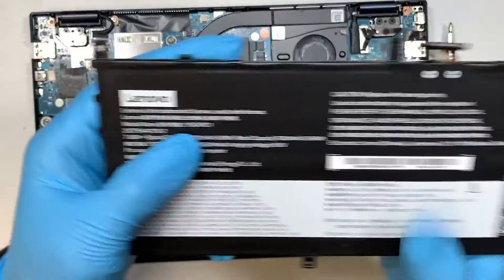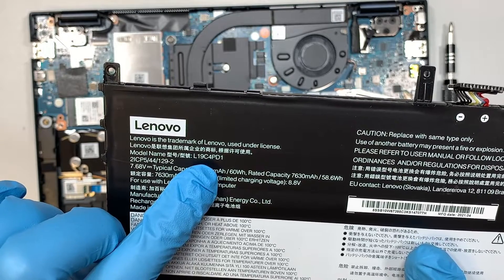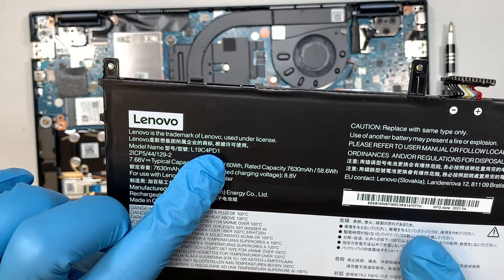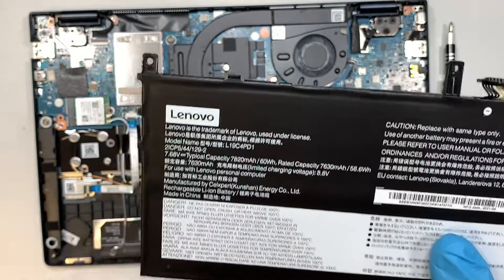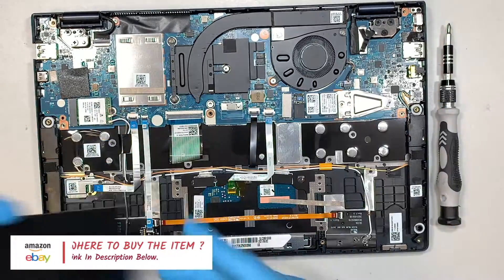If you're not sure where to buy the battery, look up the model number: L19C4PD1. I'll link it in the description below where you can find the replacement part.